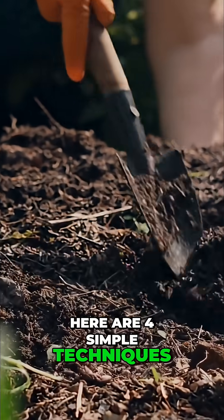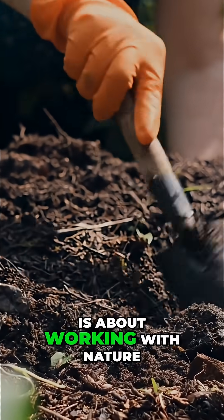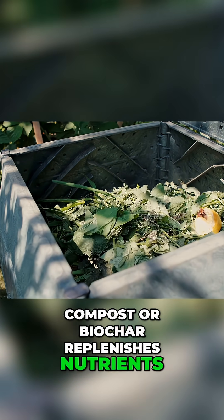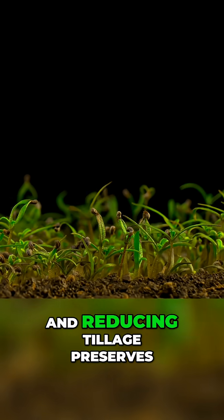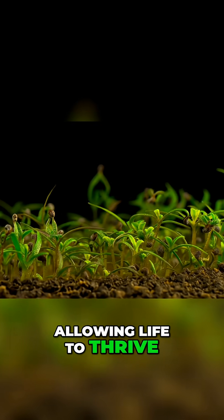Here are four simple techniques you can start today. Restoring your soil health is about working with nature. Adding organic matter like compost or biochar replenishes nutrients. Planting cover crops prevents erosion and feeds the soil organisms. And reducing tillage preserves the soil structure, allowing life to thrive.